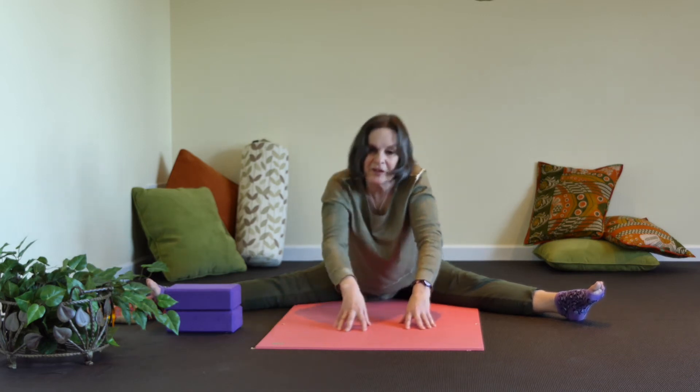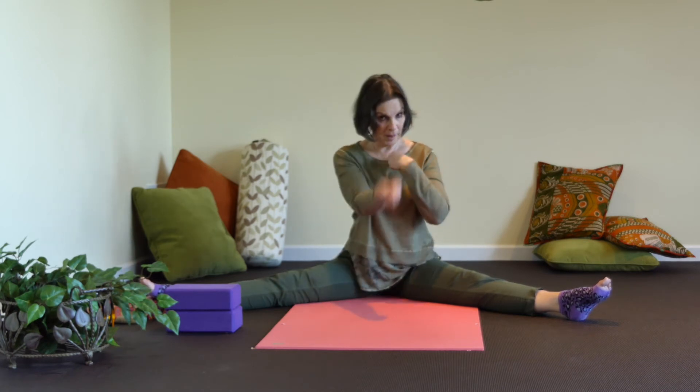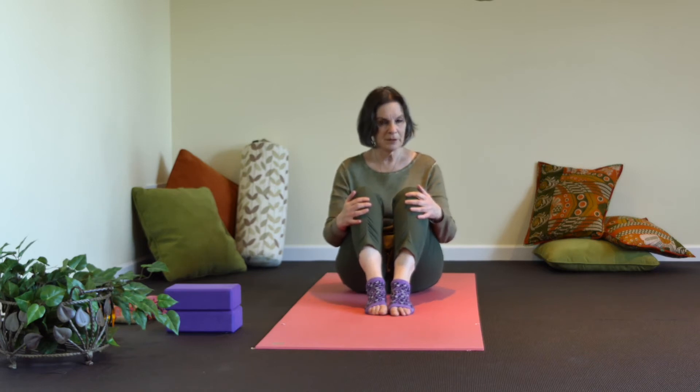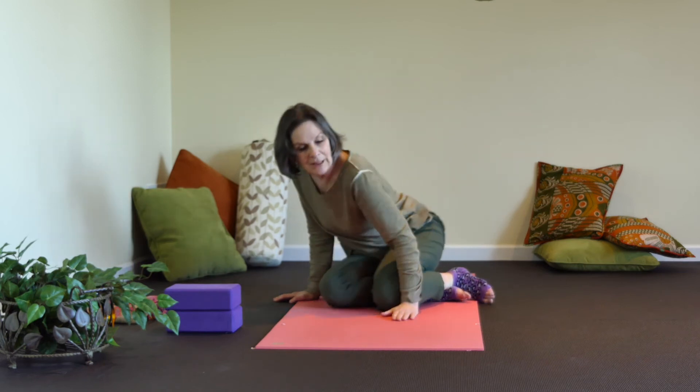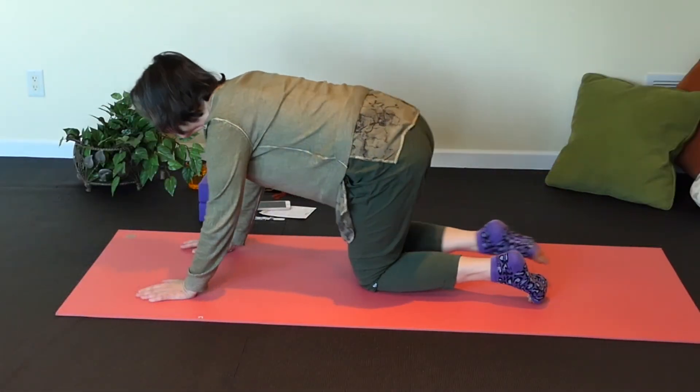Use your fingertips and push yourself up to seated. Let those shoulders relax and just wait for that to pass. The next pose is going to be a counter pose — sphinx pose. We went forward with our spine, so now we're going oppositely into sphinx, which is a little bit of a backbend. Take your legs forward, bring them to the side, and gently come onto your tummy.